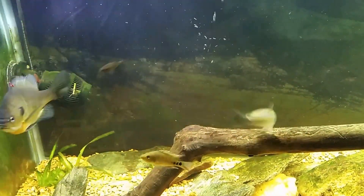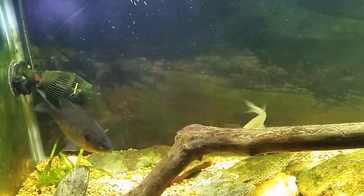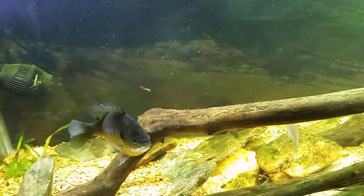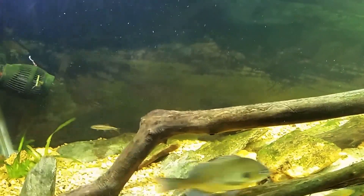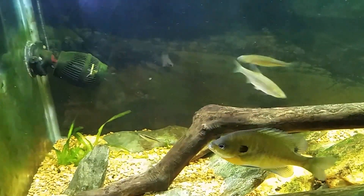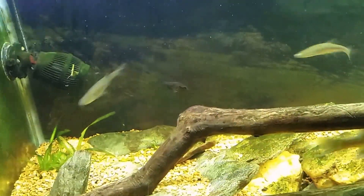He's fast! Of course the bloodworms are all sinking to the bottom — the bottom of my little glass, that is, not the bottom of the tank. There we go, so you've got to be fast in this tank.